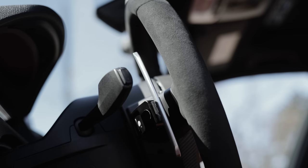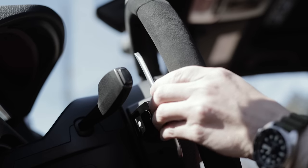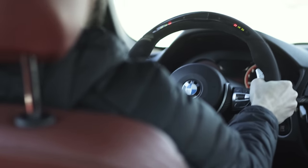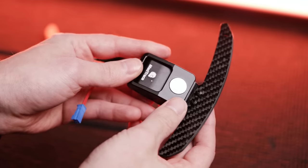A recent addition to my 340i interior are these magnetic paddle shifters by JQ Works and Mad Trace. These have been popular for racing simulations for some time and are now available for real cars. As you pull the paddle back to shift gears the magnet snaps and you get that satisfying click, unlike the stock paddles which just use a rubber membrane. While it doesn't quite compare to shifting in a manual car, it does make for a more tactile driving experience. The paddles are available in either matte carbon fiber or aluminum for a small upcharge.